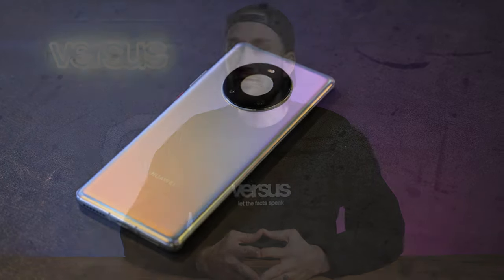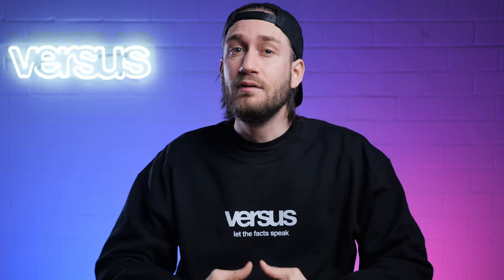Hi there, my name is Sam from whereis.com, and welcome to a new comparison video between the Samsung Galaxy S21 Ultra and the Huawei Mate 40 Pro. We are comparing both phones in terms of display, performance, camera, design, and battery. Stay tuned to find out which phone is, in our opinion, the better phone.